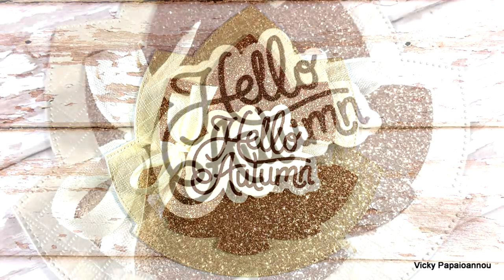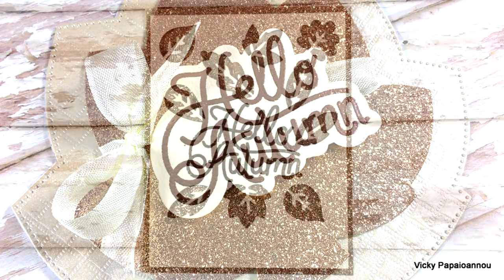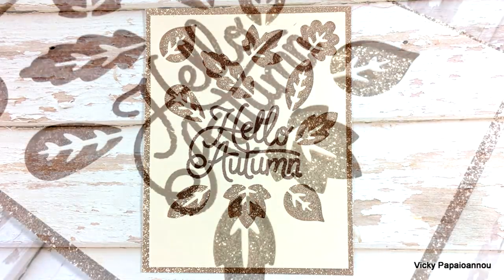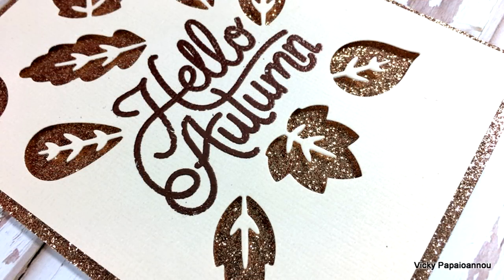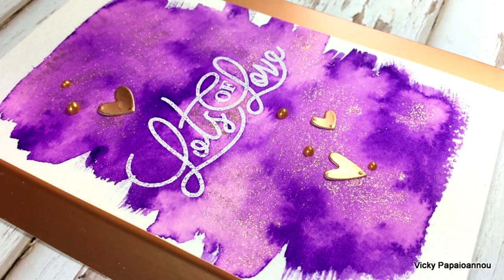These were the cards for today. I hope that you had fun and got inspired. Don't forget to leave me a comment and let me know which of those three cards was your favorite. You can find the full list of all the supplies I used down below in the description area as well as on my blog. Thank you all so much for joining me today and have a lovely day.